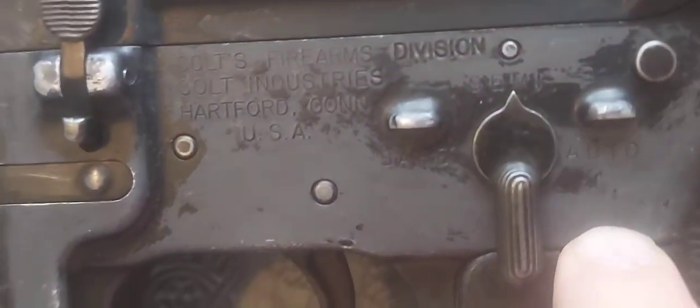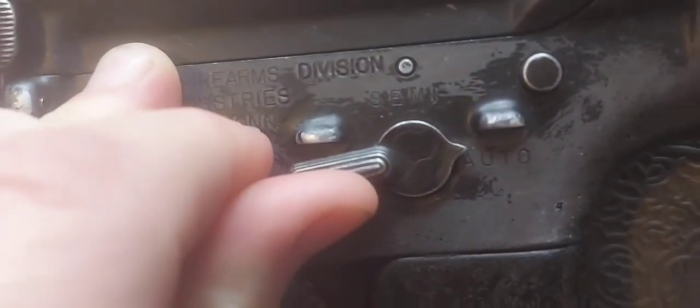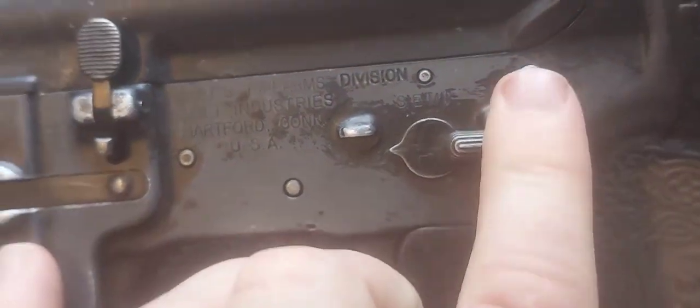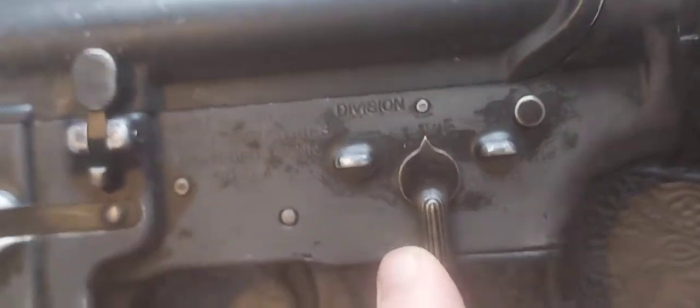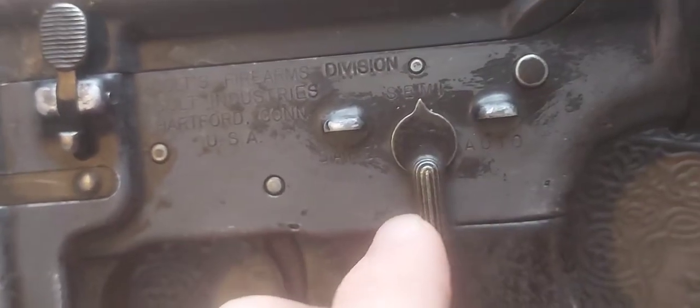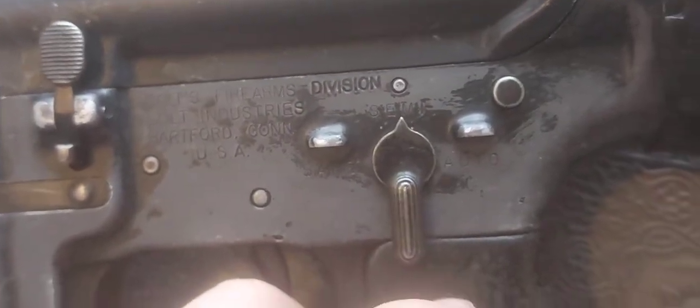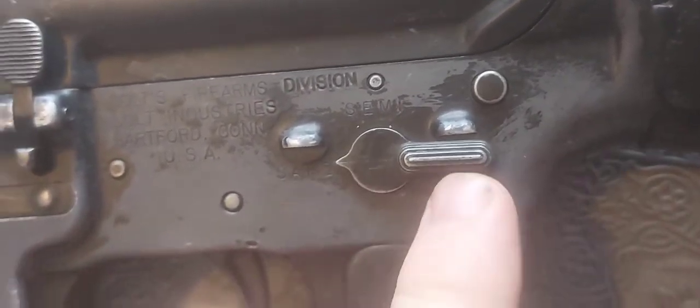You've got your safe, semi, and full-auto switch. As part of the EU spec, these move with a really positive lock into place. It really locks in — it's not floppy — it locks in with a lot of positivity.